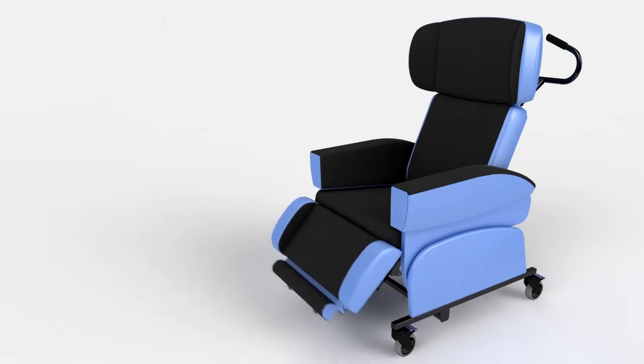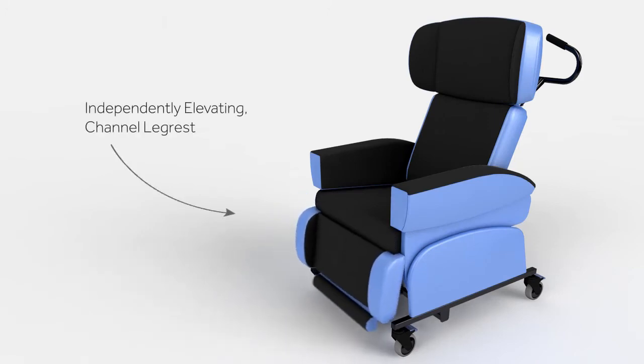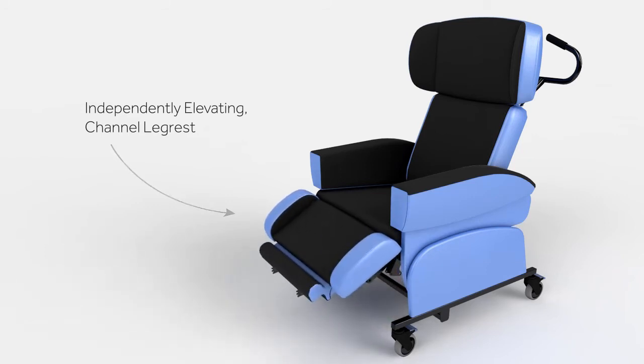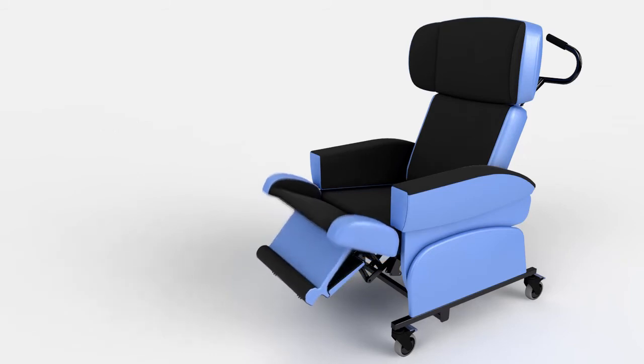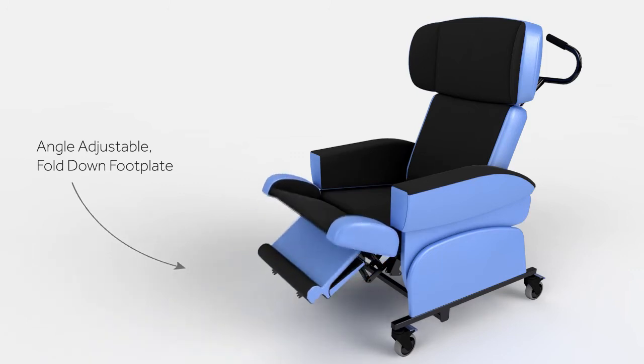An articulating leg rest with integral footplate provides a comfortable leg position. It can help to reduce lower leg swelling and stabilise posture by lifting the legs above hip level. The footplate is simple to use — lowering, adjusting the angle and stowing the footplate can all be carried out from one side of the chair.